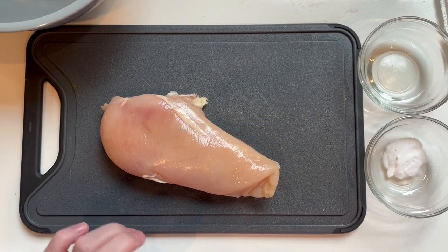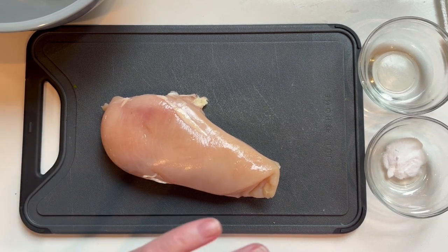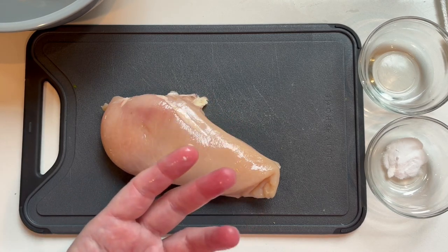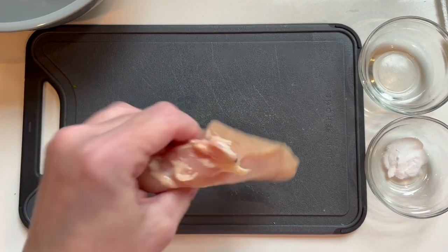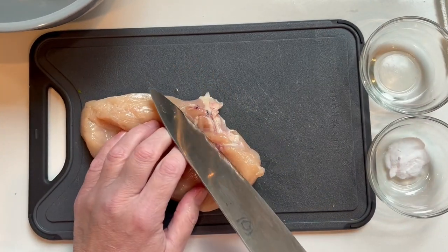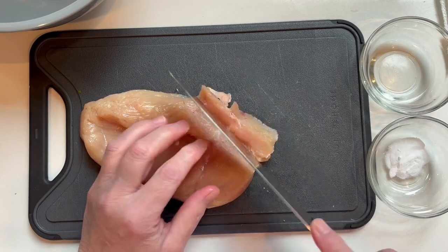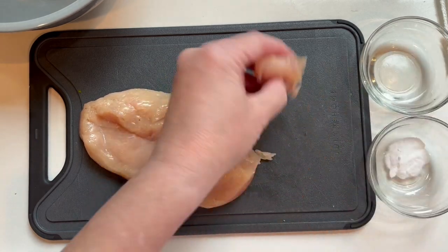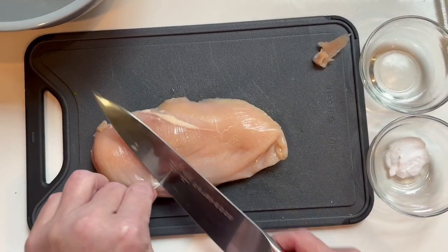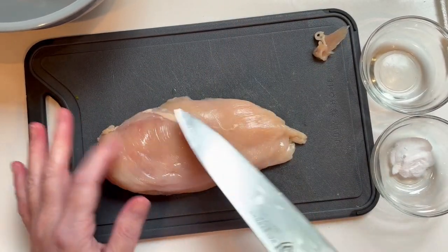I'm gonna show you how to velvet some chicken for amazing Chinese food. It makes it tender, it makes it soft — you know when you go to a Chinese place and you just can't imagine how do they get that chicken like that? Anyway, that's what I'm gonna show you how to do. I'm gonna trim up this chicken — I do trim it because I do waste a lot, trim whatever you want off of it.